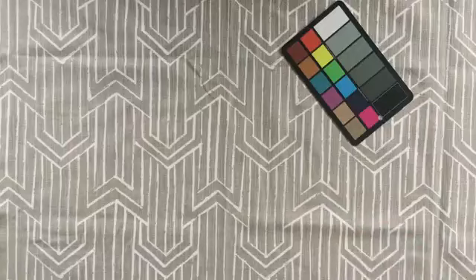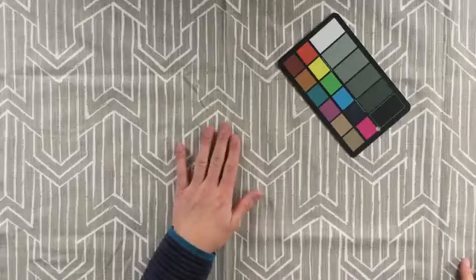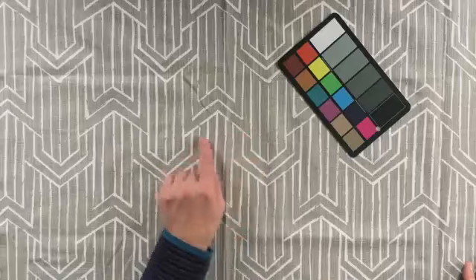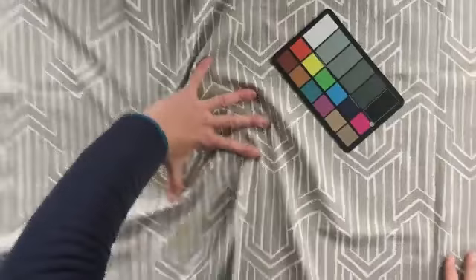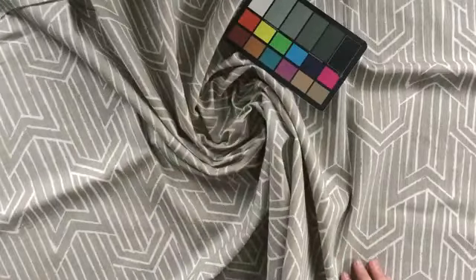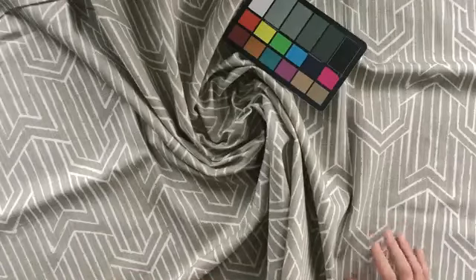It's a basket weave linen blend — cotton canvas and linen. You can see the weave of the linen look to it, but it's thick like a canvas. It's got a nice gather to it, a little bit stiff in places. Great for upholstery, great for home decor projects, and heavier window treatments that can accommodate some sculpting.